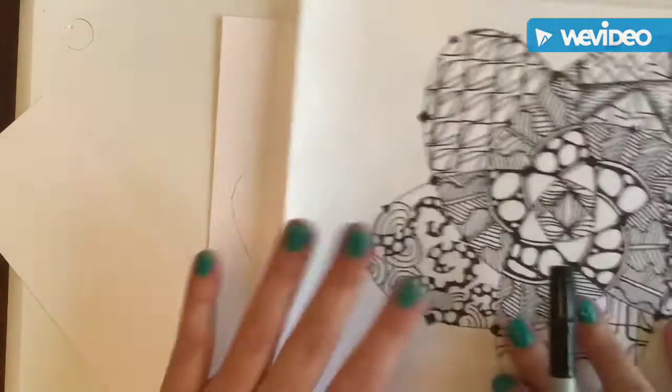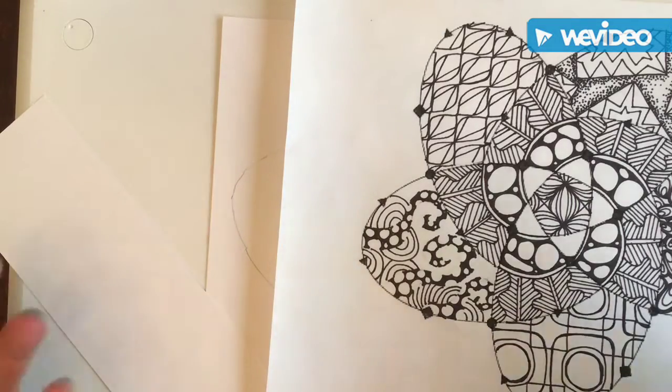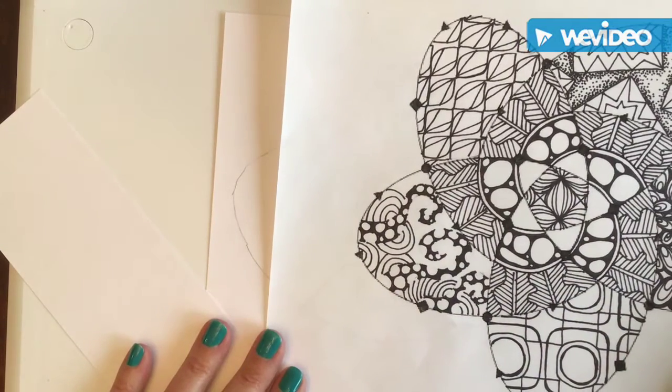So once you've got the summative, keep the summative — don't lose it, don't throw it away. Keep it in that plastic folder with all of your other paperwork.